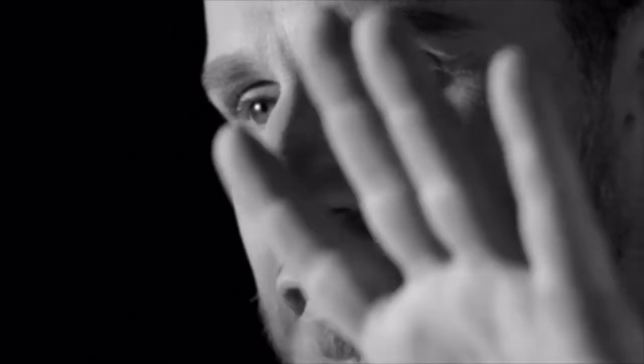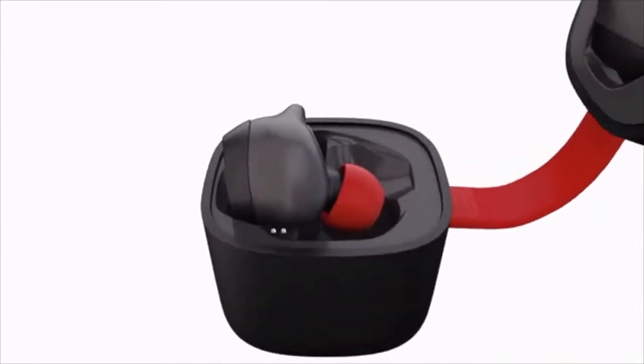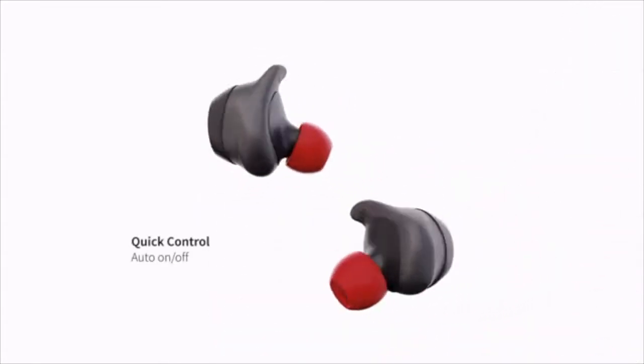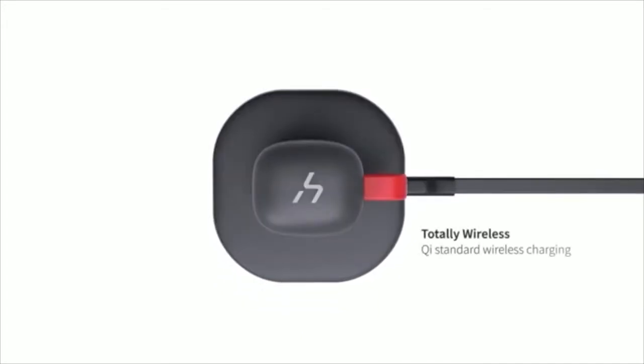Run wild, hands-free. The Ultra Sleek design makes it easy to carry H-Groove earbuds with you wherever you go, while the provided Qi wireless charging base conveniently charges the earbuds.